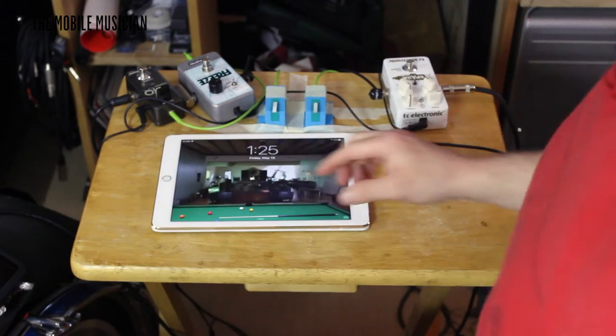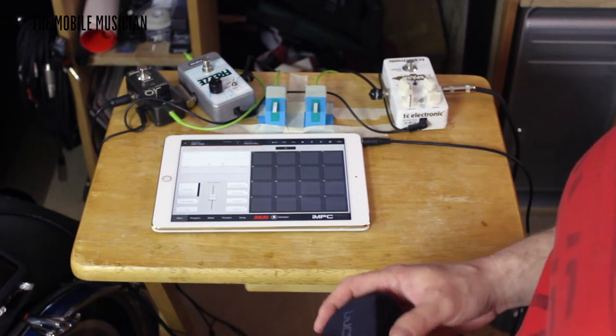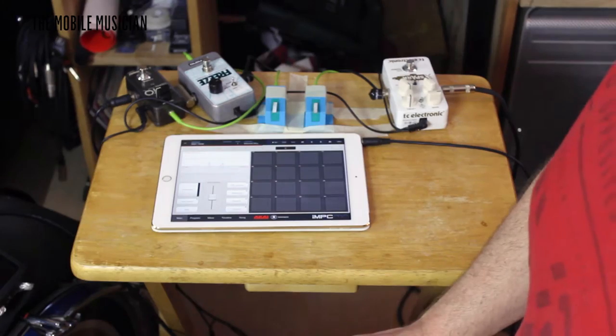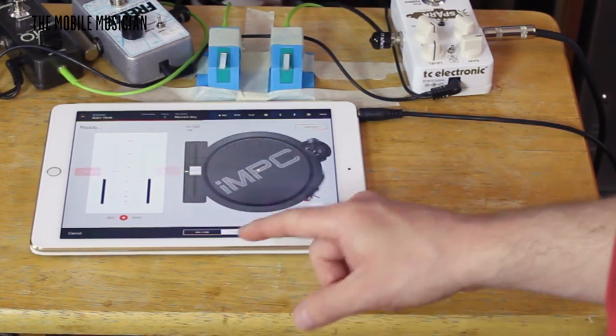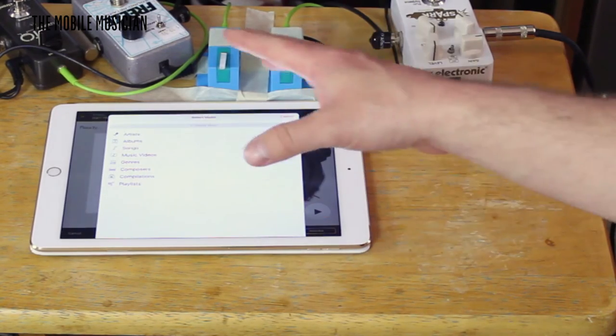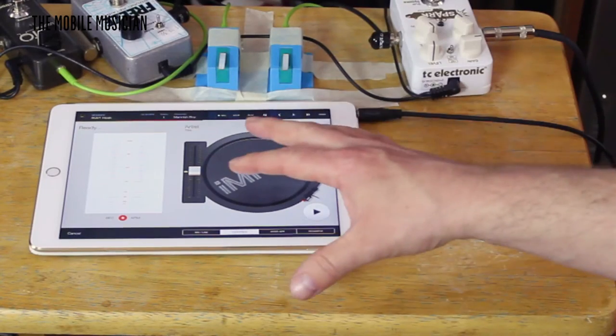Step four is an iPad, and within the iPad you need some apps. Right now the main app we're using is an MPC. Inside the MPC you can go into the program, pull up a new sound, go to a turntable, and load in any of the songs off of your iTunes account, chop them up, and start triggering music. In this case I pulled up Muddy Waters' 'Manish Boy' and chopped up about the first 30 seconds of it and made little individual sounds out of that.